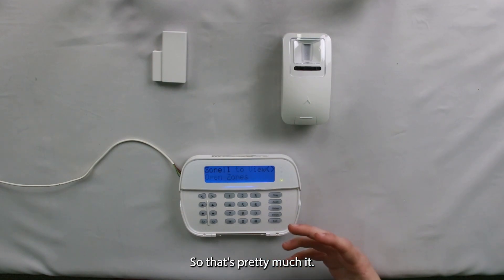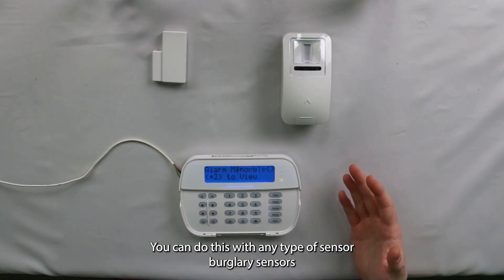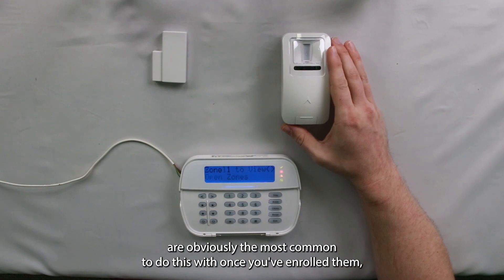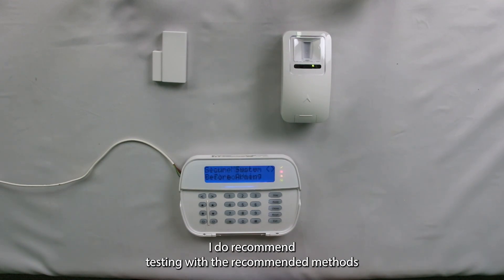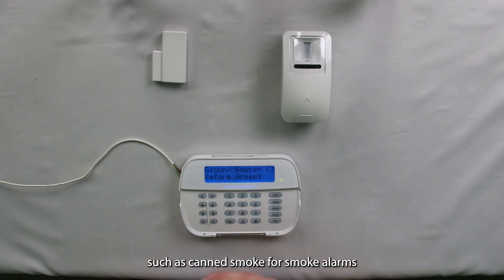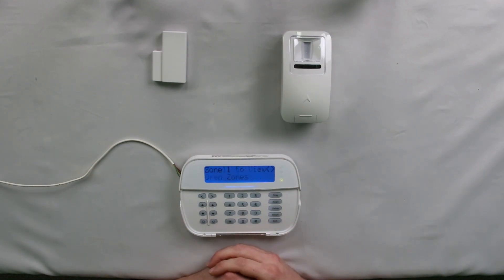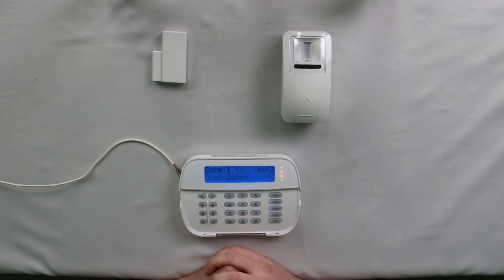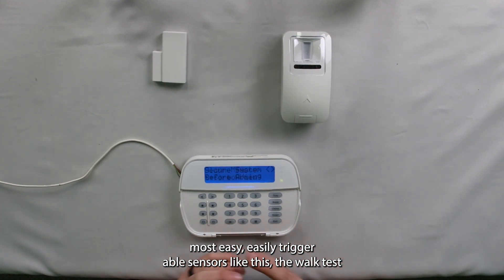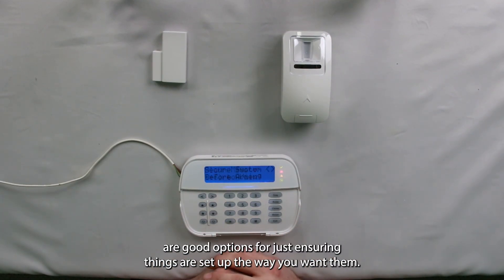You can do the walk test with any type of sensor. Burglary sensors are obviously the most common to do this with once you've enrolled them, just to make sure they're all working. For smokes and life-saving devices like that, I do recommend testing with the recommended methods such as canned smoke for smoke alarms or canned CO for CO alarms. But essentially for most easily triggerable sensors like these, the walk test and wireless placement test are good options for just ensuring things are set up the way you want them.